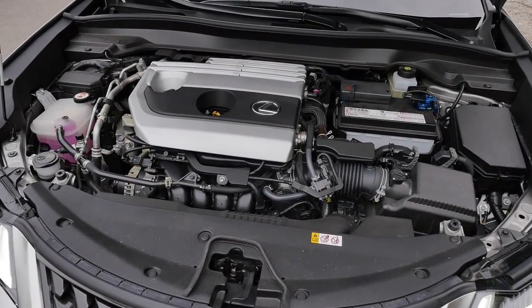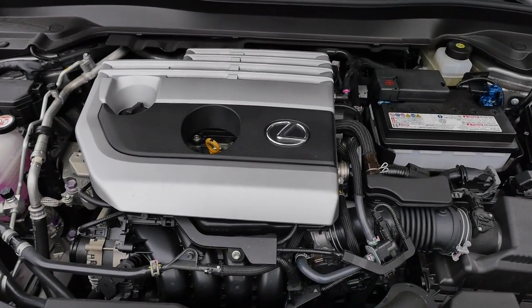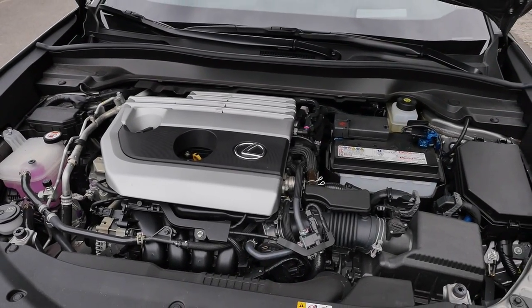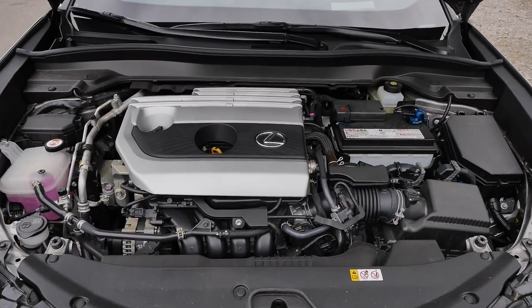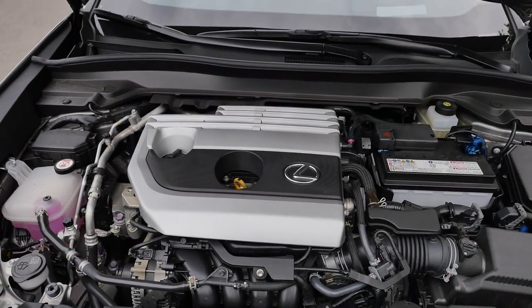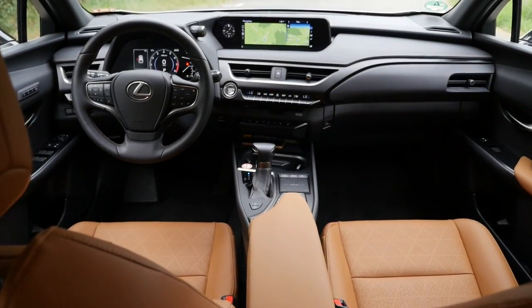This UX 200 has a 2-liter naturally aspirated petrol engine with 170 horsepower. Based on that engine there's also the hybrid — the 250H — with about 180 horsepower and an additional electric motor. You can get the hybrid as front-wheel drive only, like this one here, or in another version as all-wheel drive.